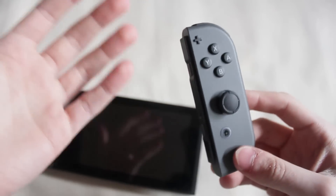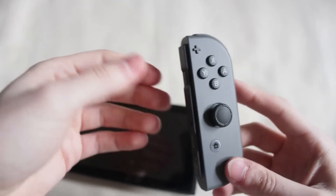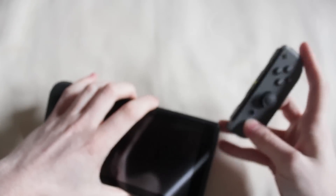And if you have this issue, let me know. But if not, good for you. I hope everyone's enjoying their Switch, and I will talk to you guys later. Bye.